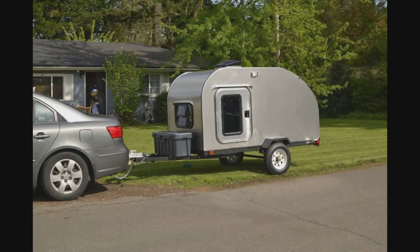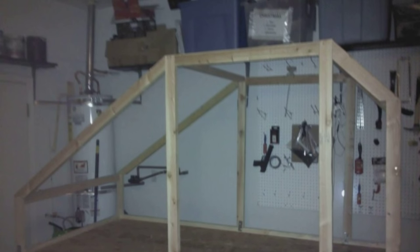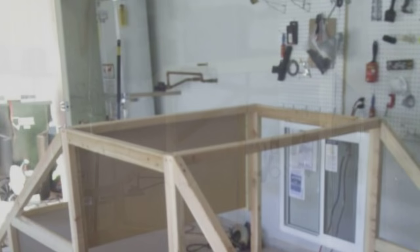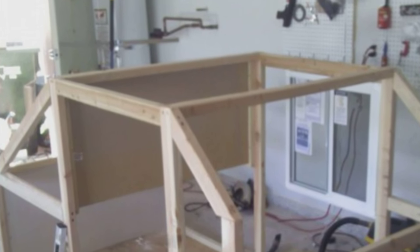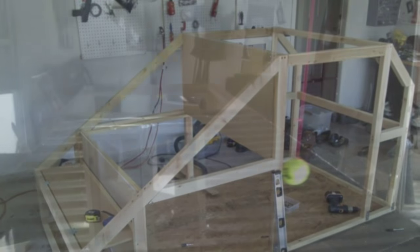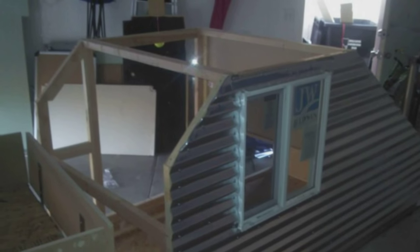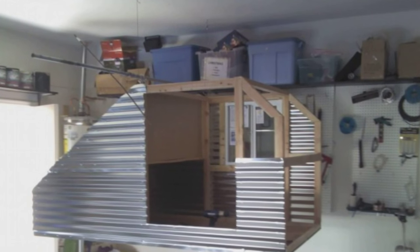This is where it all started — a picture that I saw online with a teardrop trailer. Because I had a limited budget as I always do, I started with a wood frame covered with the cheapest metal I could find. This project was about $400 by the time I was done, which actually turned out to be fairly expensive compared to what I'm building today. Just the window you see in these pictures was $90 at Home Depot — I should have never put it in, but that was a mistake I learned from.